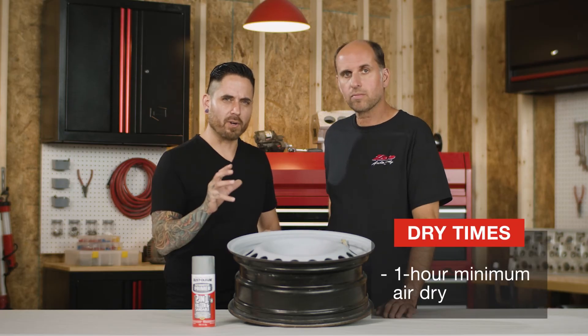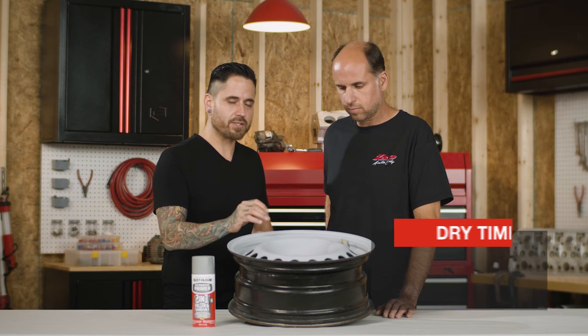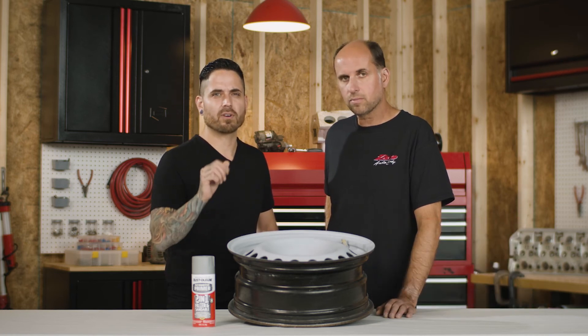We waited about an hour for this to dry. The next step is to sand the surface to a nice smooth finish to get ready for our top coats.